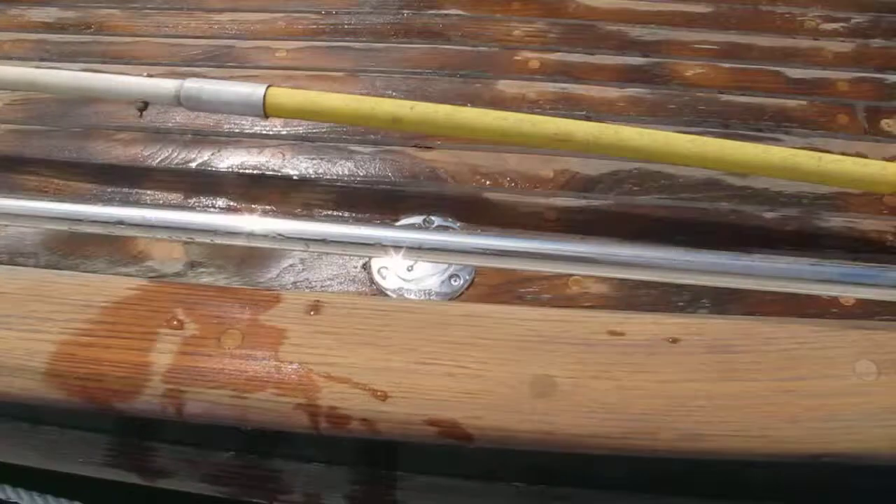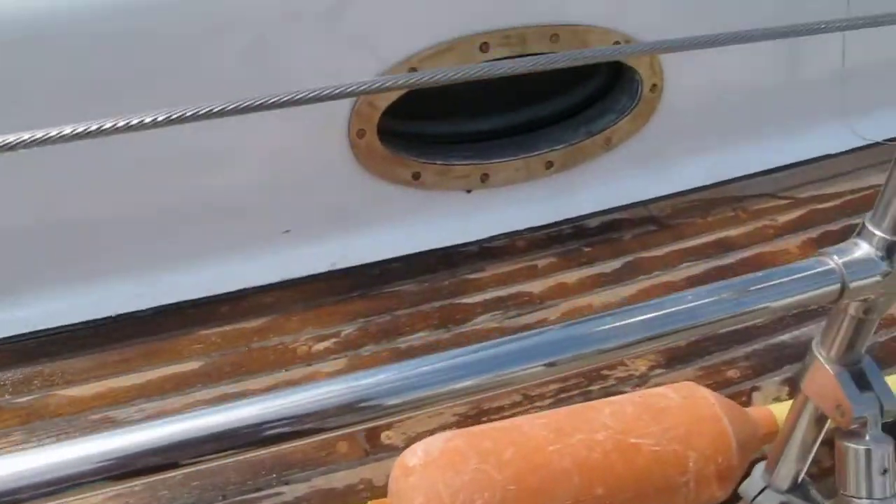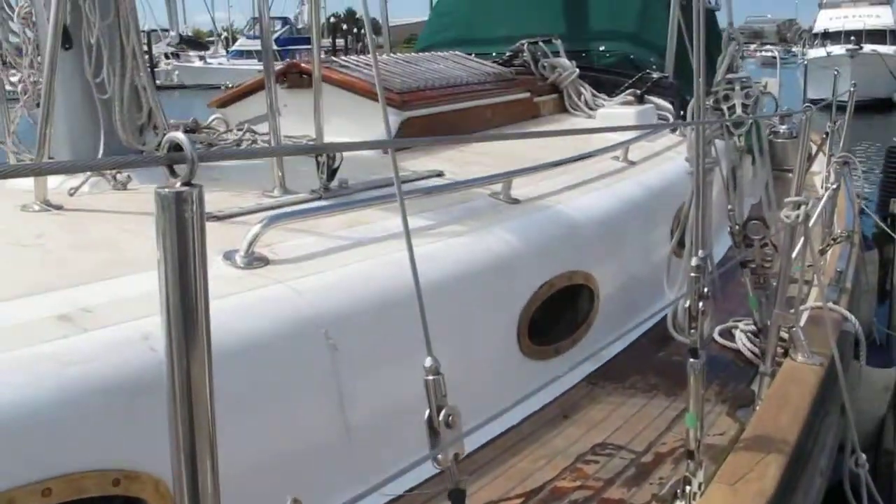You can see the rub rail — everything's been sanded. The teak's been sanded. Ron's portholes are back on, and we found a good way to put them on.